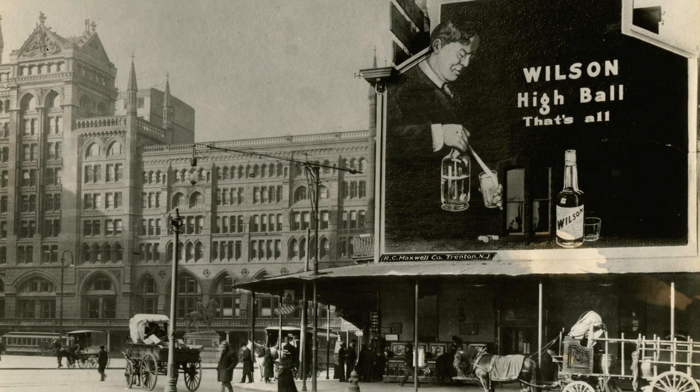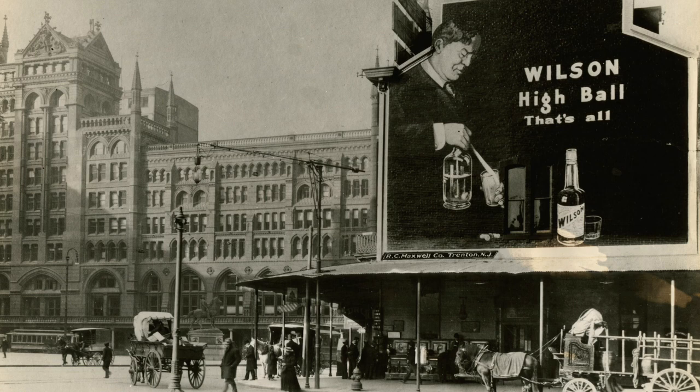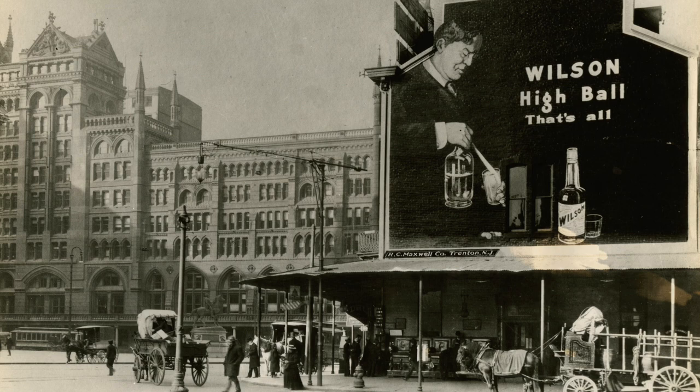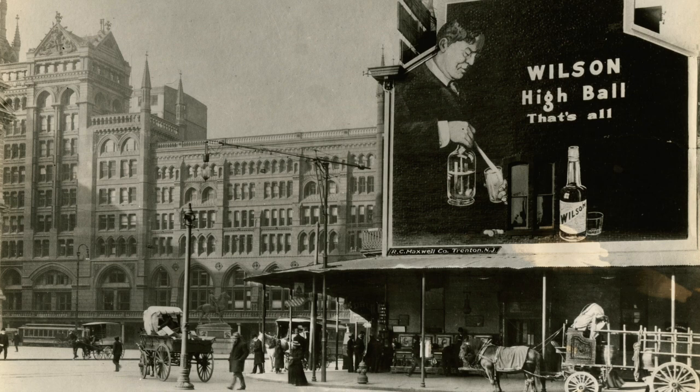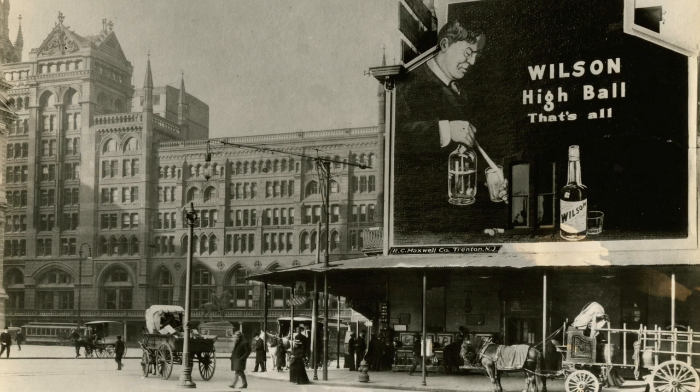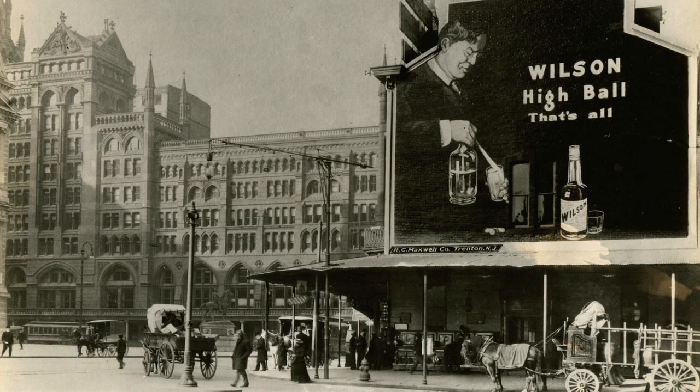Of course, Wilson whiskey is no longer made, so I selected a bottle of whiskey that started with a W. For purposes of my experiment, that's close enough. I'm not exactly sure what the correct ratio is supposed to be, as the billboard shows some type of glass, presumably used for measuring. Maybe it's supposed to be a shot glass. I have shot glasses here that I can use tonight. It looks like I have everything I need.